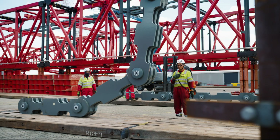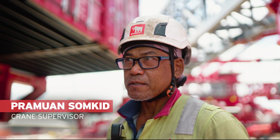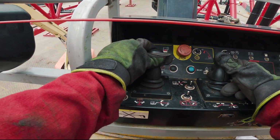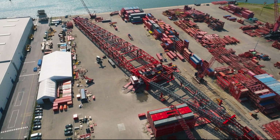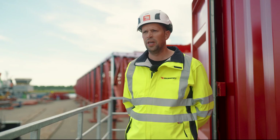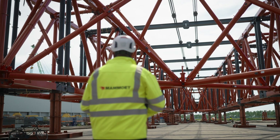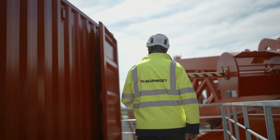We are nearly ready for a boom up. When we are ready to boom up the main boom, it will take about two days. We will then have a period of functional testing of all systems. Once that's done, we will start load testing and have a series of 12 different tests we need to complete to get the certification.